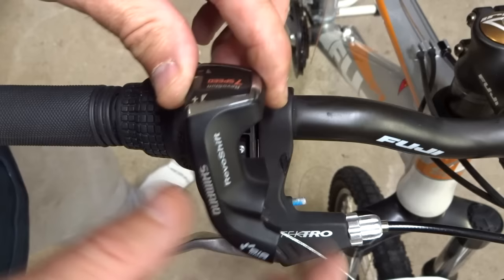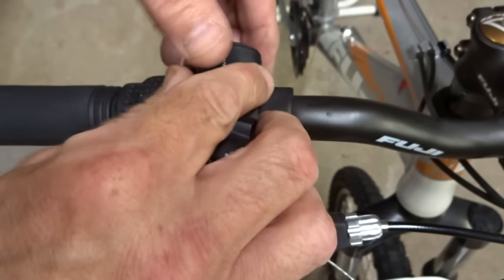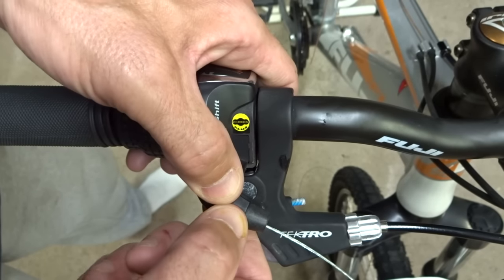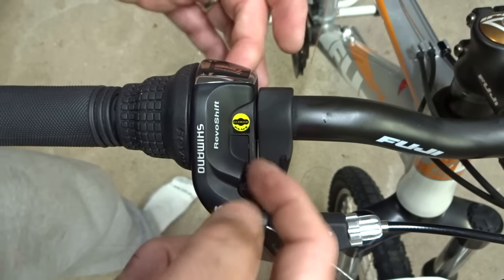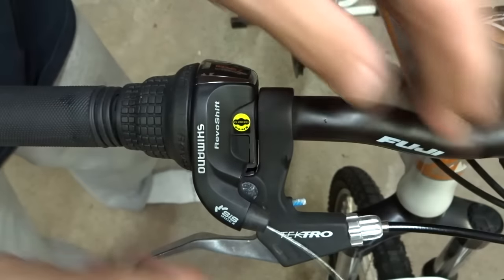Now I'm ready to reinstall the cover. On the back side there's a little tab and a little slot for that tab, so I just hook it in there, get this down into place, line up the little tab up front where I released it, push down and it snaps into place. If you have one of the models with screws, go ahead and reinstall the screws. I can test the cable and it works fine.